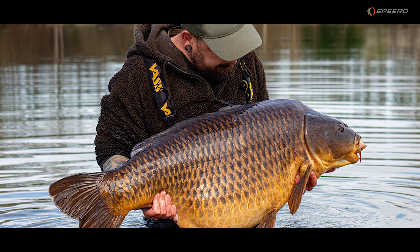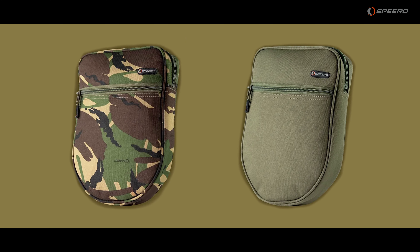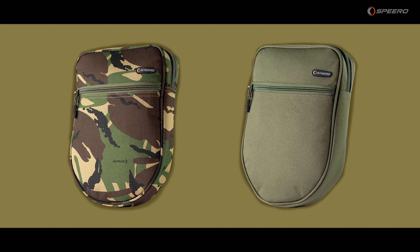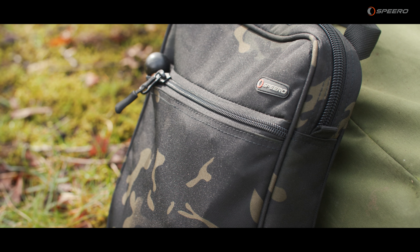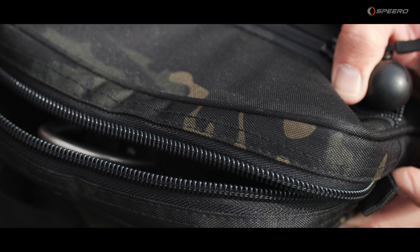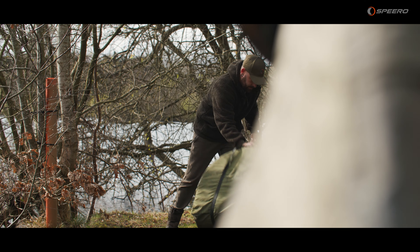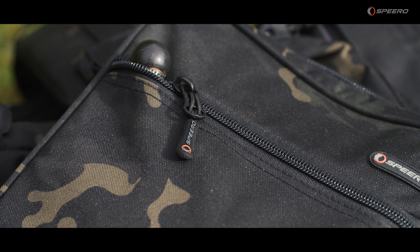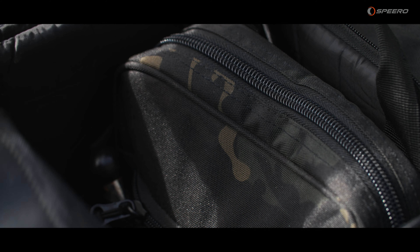Speero have added to the range of scales pouches, so not only is there an olive green and a DPM, there is now the added edition of the black camo. It still features military spec zips, an external carry handle, an exterior zip pocket, and is made from 600d cordura material.